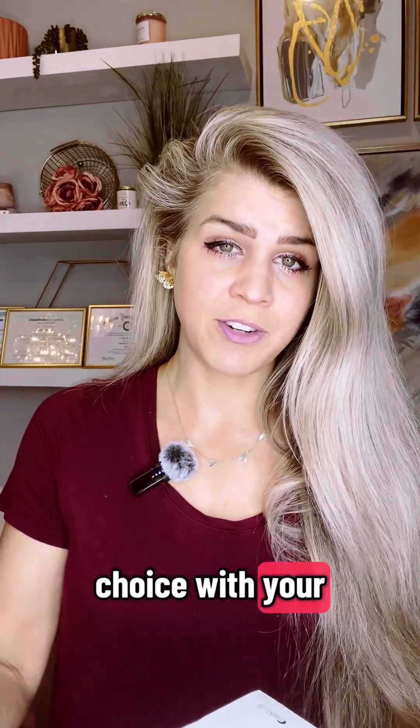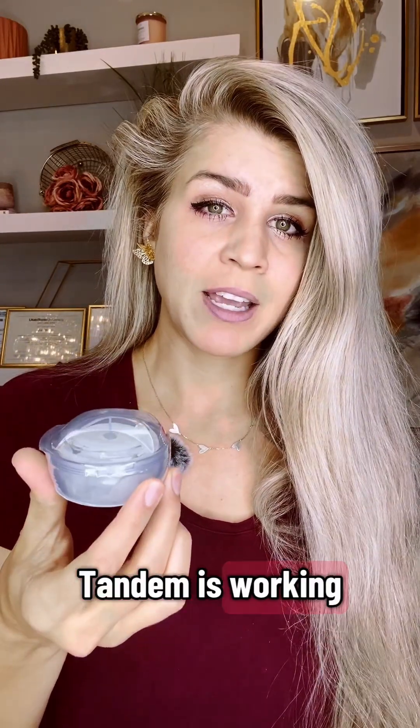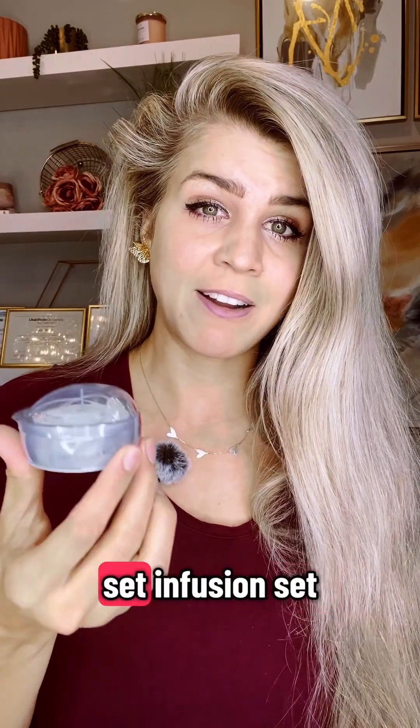The most recommended infusion set — usually if you don't get a choice — they send you the AutoSoft XC. This can be a little bit of a tricky infusion set; there are quite a few points of failure. Tandem is working on an infusion set that is going to last seven days — that's their Steady Set infusion set.